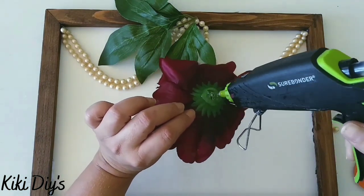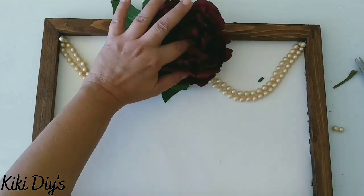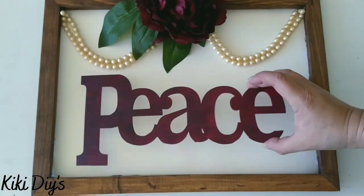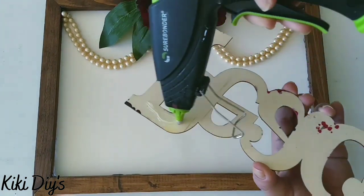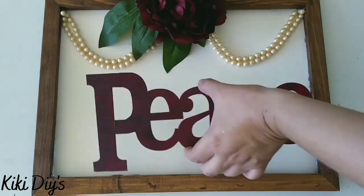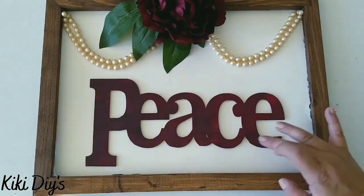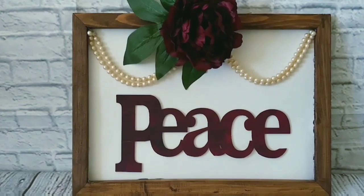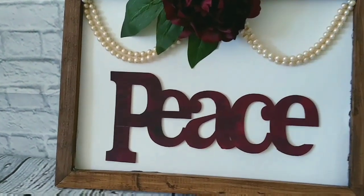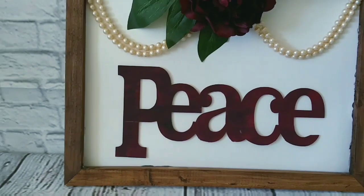I'm gonna glue the flower to the middle of the frame over the pearls, and then I'm gonna bring back my peace sign — I was peaceful because I was crafting. I'm gonna glue that to the frame by adding a little bit of hot glue, centering it, and then gluing it to the frame. This is how the beautiful peace sign turned out — I'm so in love with this piece, it's so romantic and beautiful and peaceful.